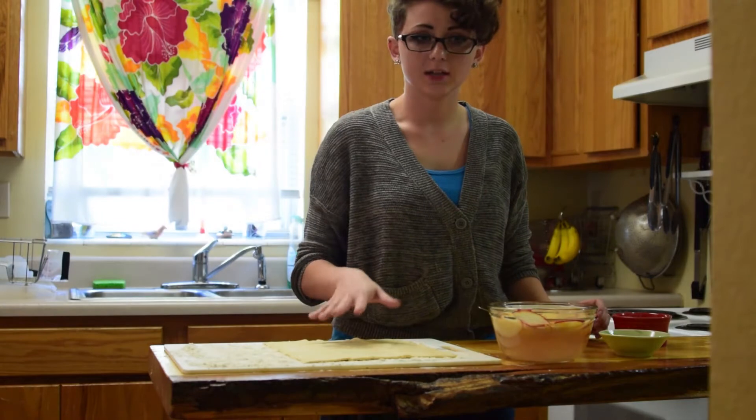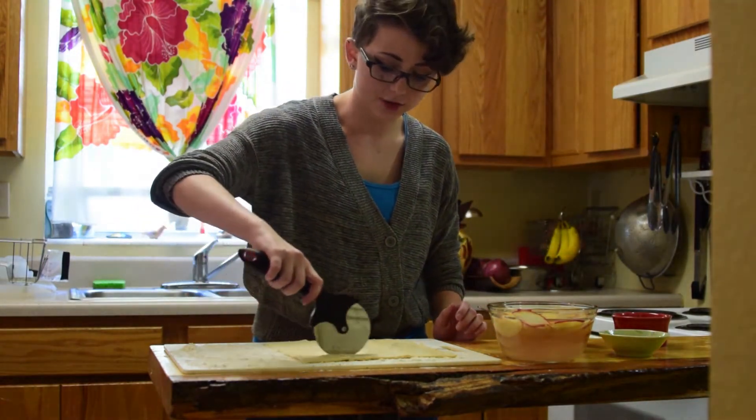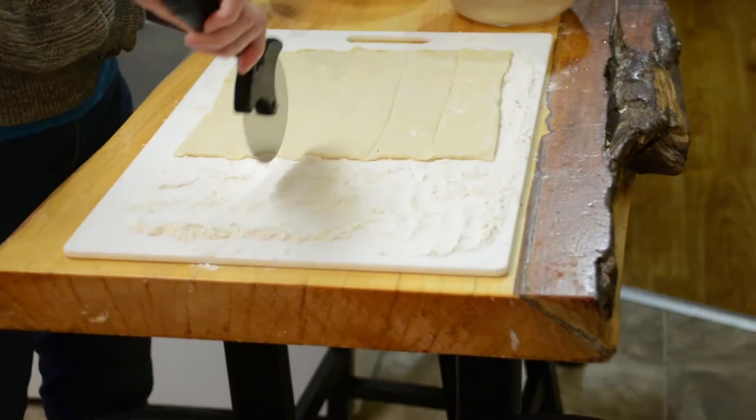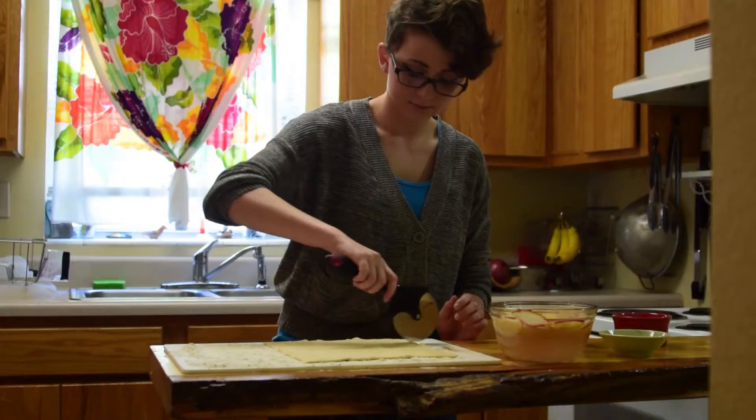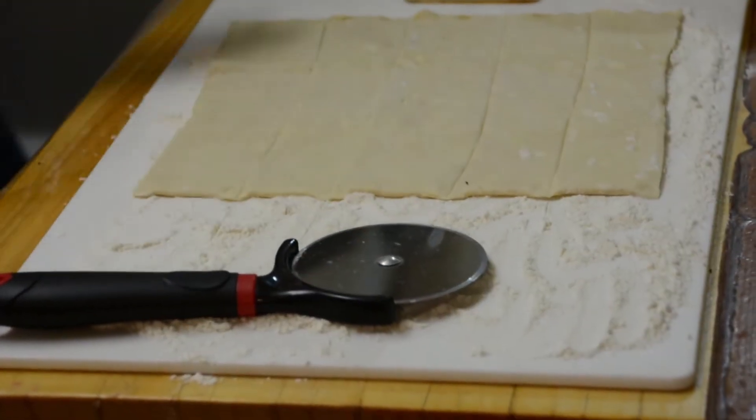Now we need to cut the puff pastry sheet — just a regular pizza cutter. You're going to cut it into five strips, and you want to make sure your puff pastry sheet is on a lightly floured board.